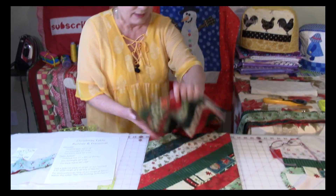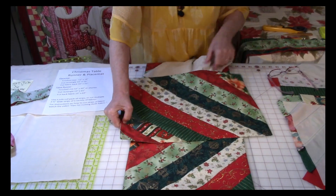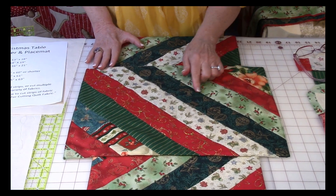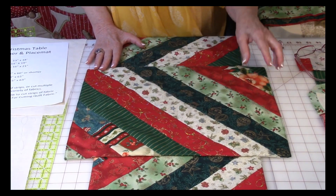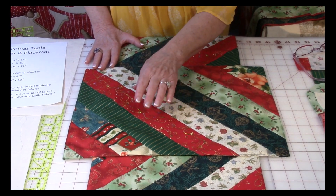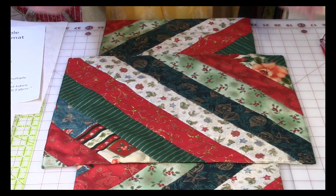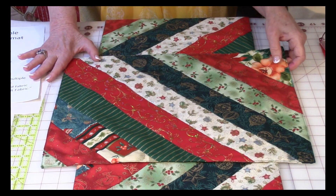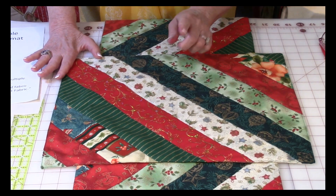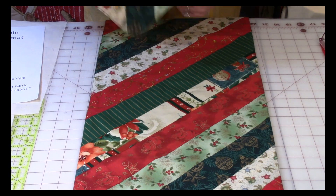Now let's take a look at the placemat. The stripes are going at a 45 degree angle and you'll notice I have multiple types or patterns on these strips. This is a great project for using up your old Christmas fabric from past projects.